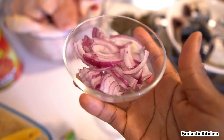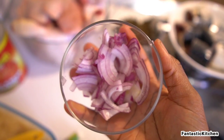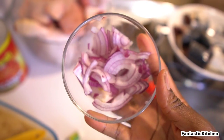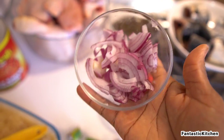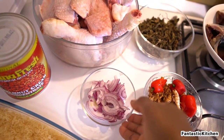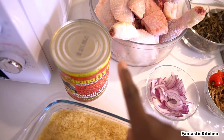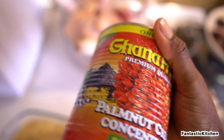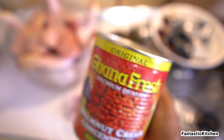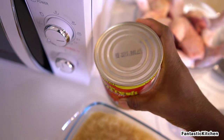I only have a little onion because I didn't realize I'd run out, and I can't go to the market right now. I'll use what I have, but if you're a fan of onion, add as much as you want. This is the brand of banga I'm using — Ghana Fresh premium quality.